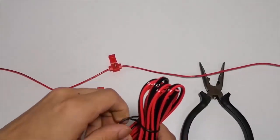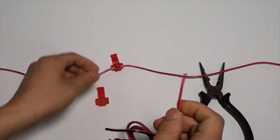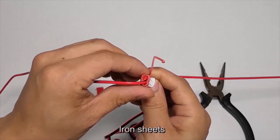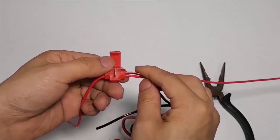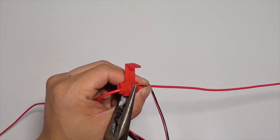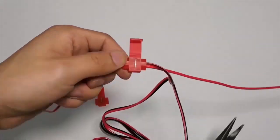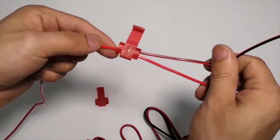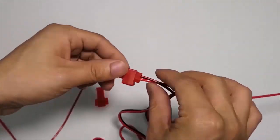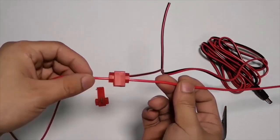Connect the camera power cord by plugging it into the second hole of the T-tap. Clamp the iron sheet to the tap's bottom to secure the connection.